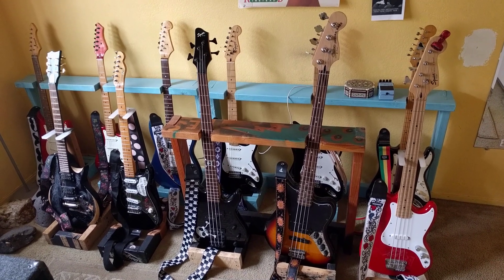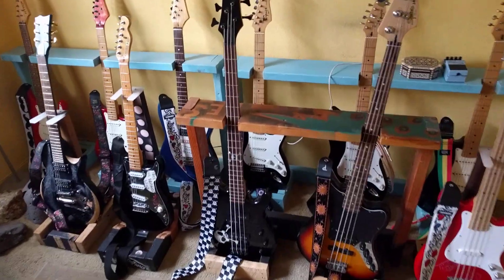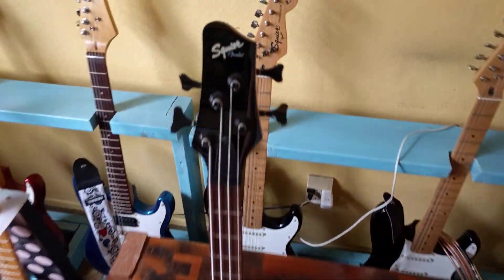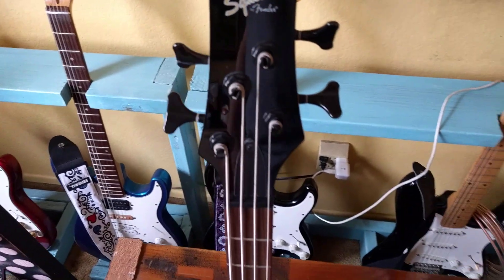Let's check out my last collectible, the Squire Skull and Bones MB4. It's definitely collectible. It's a gold label, which usually means they're nicer.